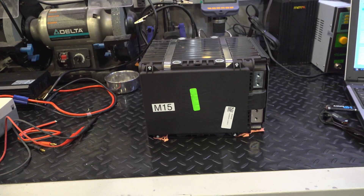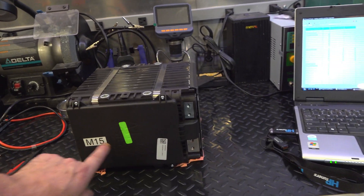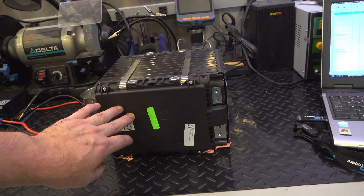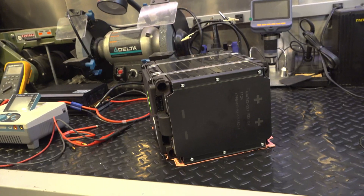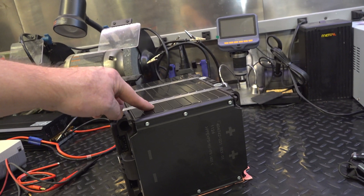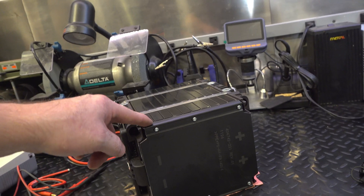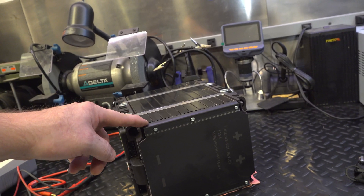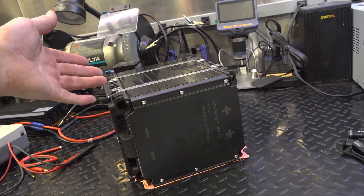So here's module 15 right here. It looks pretty good — we've got some torque screws. I think behind this cover is the BMS, which controls the balancing of the individual pack. I'm not wearing gloves anymore because the potential is about 20 to 22 volts on these things, and each cell pack is going to have about 3.2 volts on it. Not really much chance of getting any electrical shock.